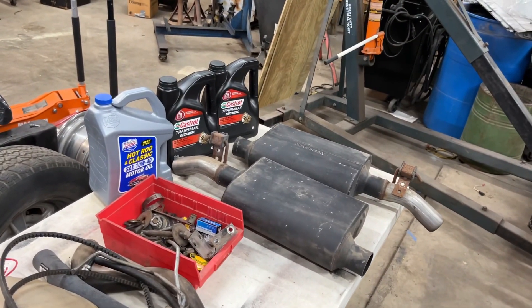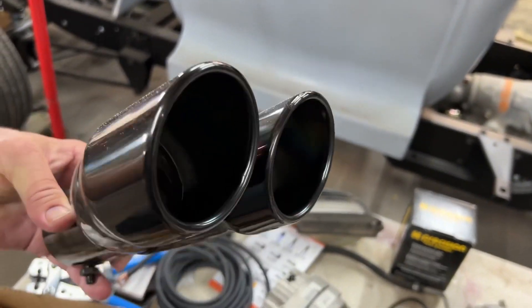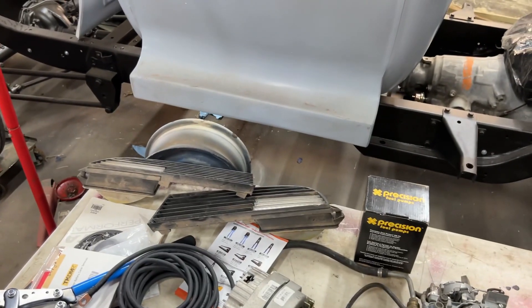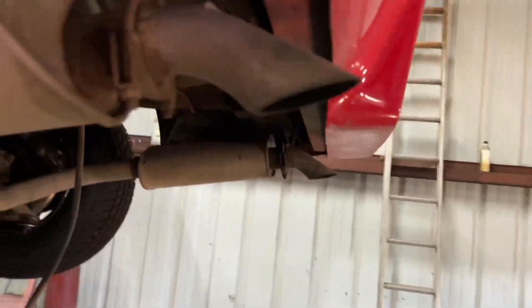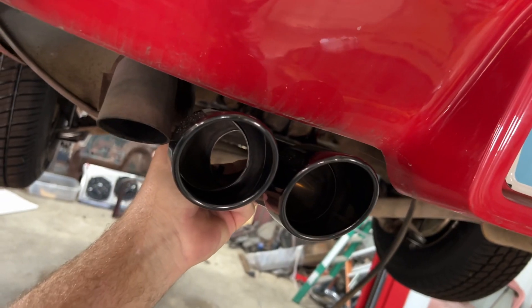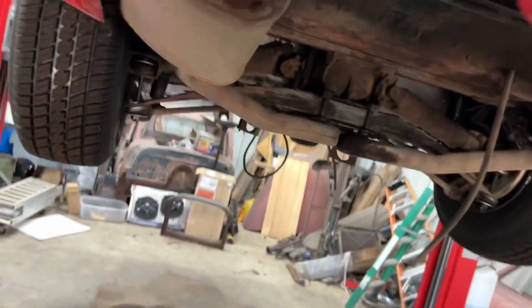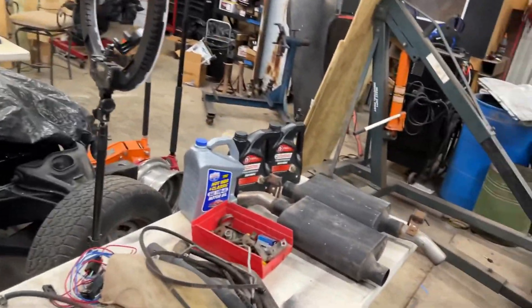And since we're going to be putting on new mufflers, I got exhaust tips. This is what it has now. This is what it's going to have — that looks so much better. I think that will make it look great and give it a good tone.